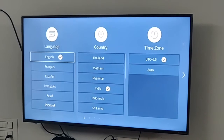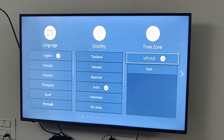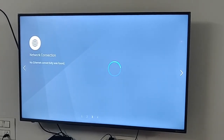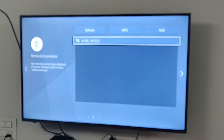Here you can select language, country, and time zone according to your choice. You have to accept all the terms and conditions and connect with the Wi-Fi.